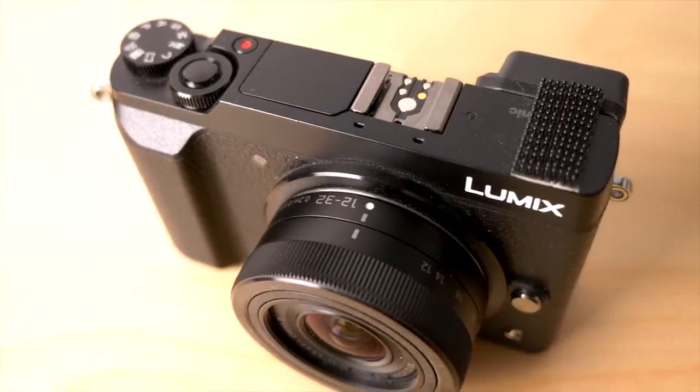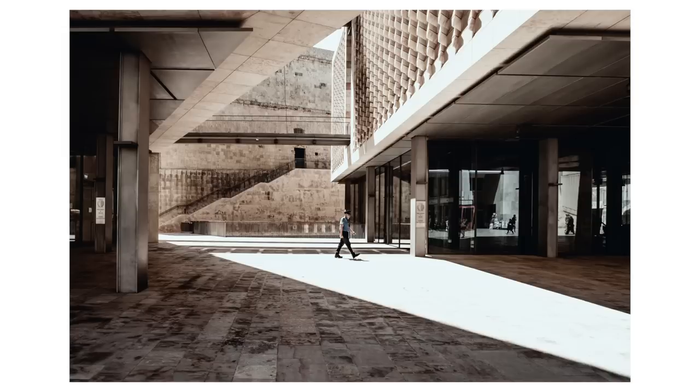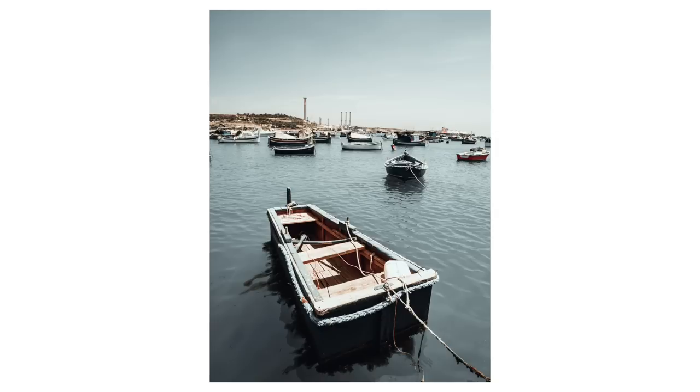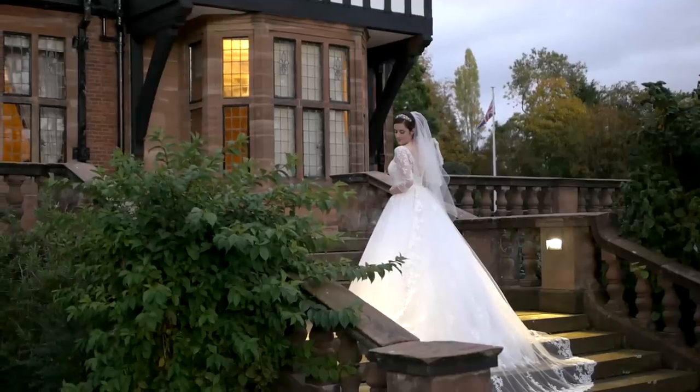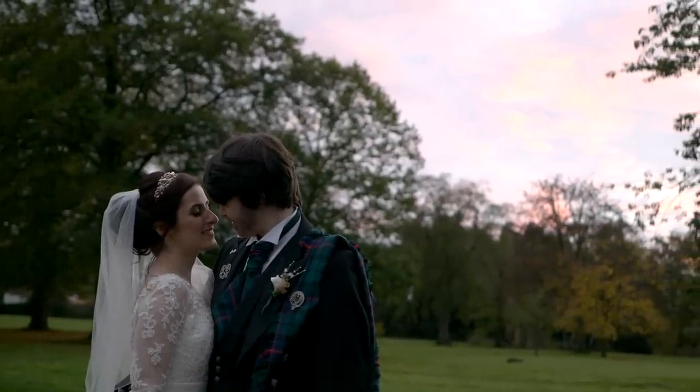Number four: the Lumix GX80 with the stock lens that comes with it. You can buy it well under £500 new, with no cheats, loopholes, or bargain hunting. I've covered the capabilities of that camera in depth on this channel, and for the price it's ridiculous what it can do. I've even started using it as a C camera — mixed with my G7, you'd have no idea the footage was coming from such a cheap camera.